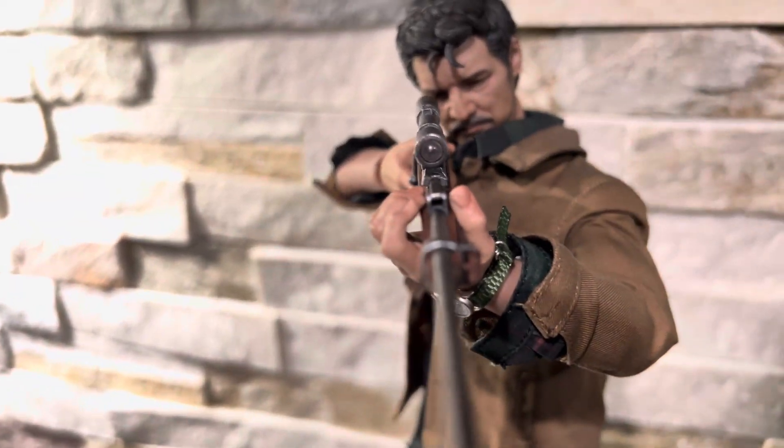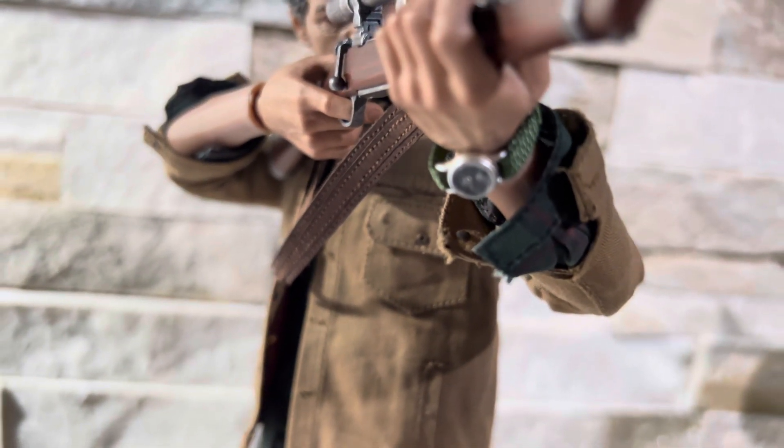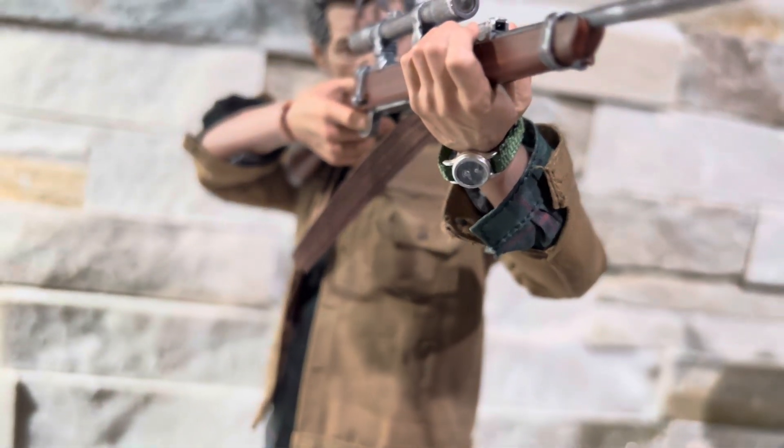The scope has amazing detail on it as well. Same with the watch, which is cracked — if I can get a focus on it, it's a bit hard.